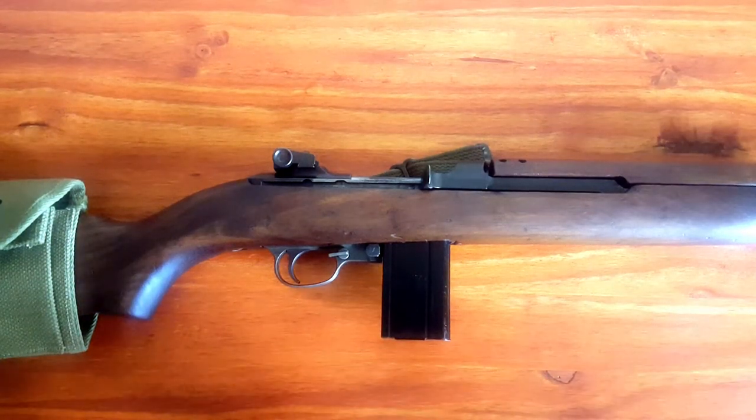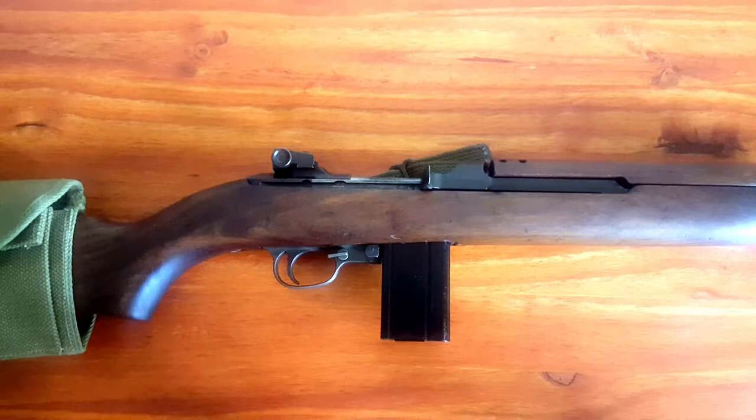Hey guys, thanks for watching Cheap Shot. Today we are going to clear and make safe an M1 carbine.